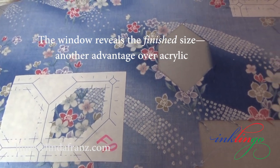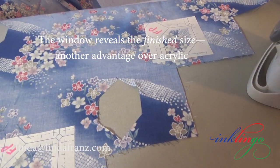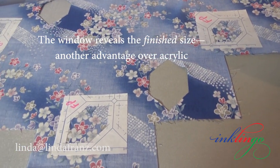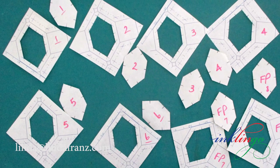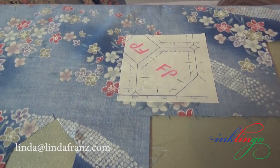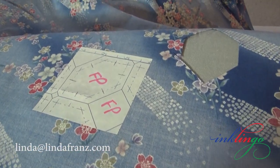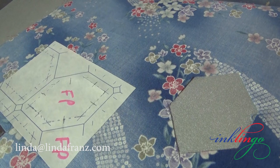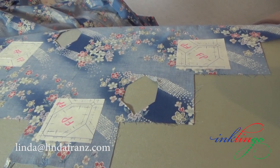On the ironing surface, press the window templates in position over identical designs with a hot dry iron. Repeat until you have found enough identical designs. It's usually okay to ignore straight grain when you're fussy cutting. In this example I need four hexagons. That's another advantage of freezer paper templates — I can have as many as I want. Still on the ironing surface, place the freezer paper shape without seam allowances into the window opening and press it into position. Each identical design is now marked with two pieces of freezer paper.